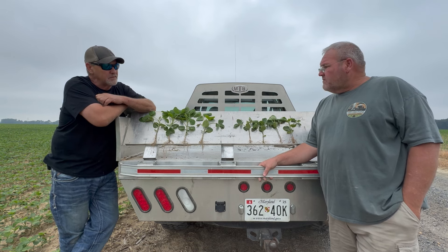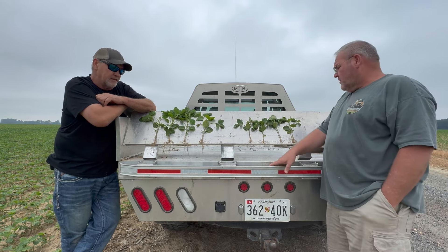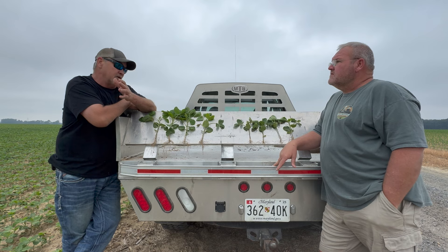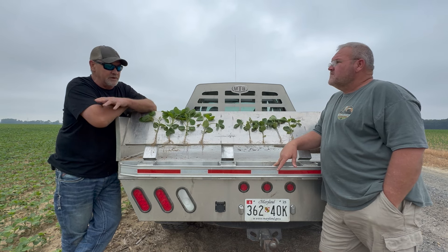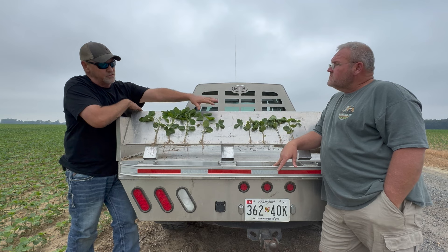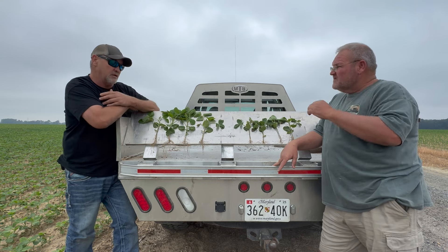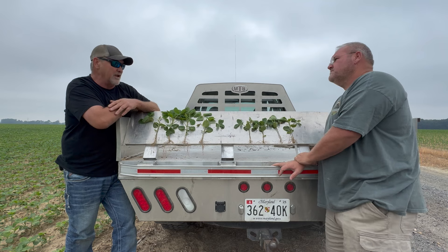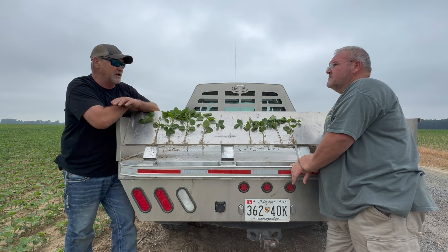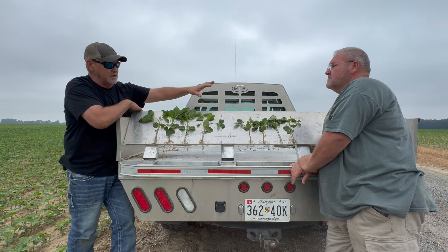We've done it with some soybeans — we've got some plants that we dug up here. Temple, tell us what you did. So I've always been a big believer in NutriCharge. I've had great success with it, in furrow and in tuba too. What you see over there on your side is NutriCharge in furrow — 3.2 ounces. I run it on 100% of my acres. When you tell me we need a check, I always argue — I'm not losing money. It's given me that kind of return.